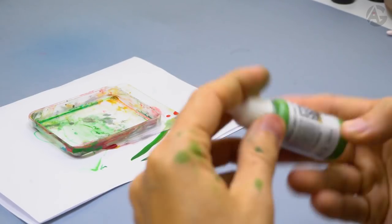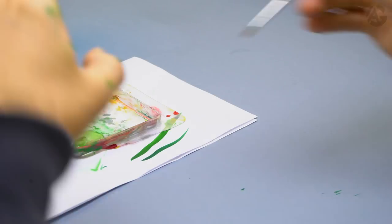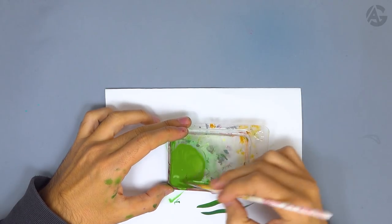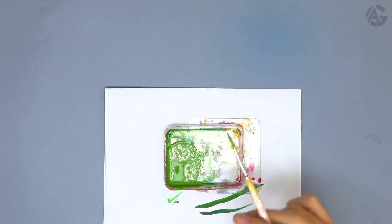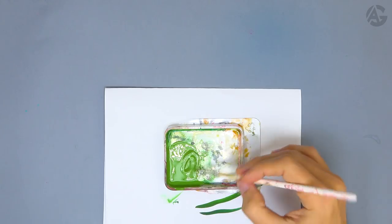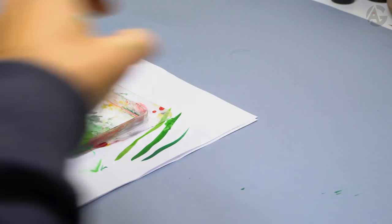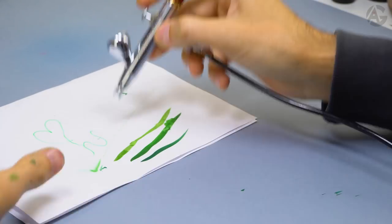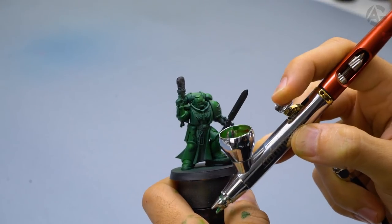Second highlight: shake up the bottle very well, put it on the blister, add some water, and mix it. In this step the highlights will be more noticeable because this color contains more yellow — and what does yellow do? It adds luminosity. Never highlight a green with white because it desaturates it — write down this little trick. Put it inside the airbrush, test it, perfect dilution — let's apply the second highlight.